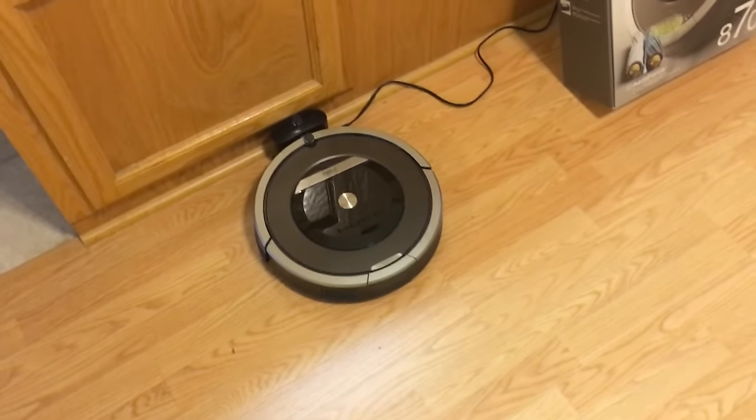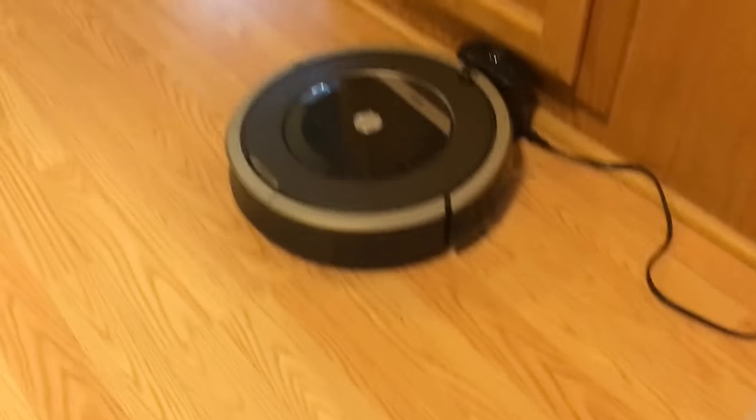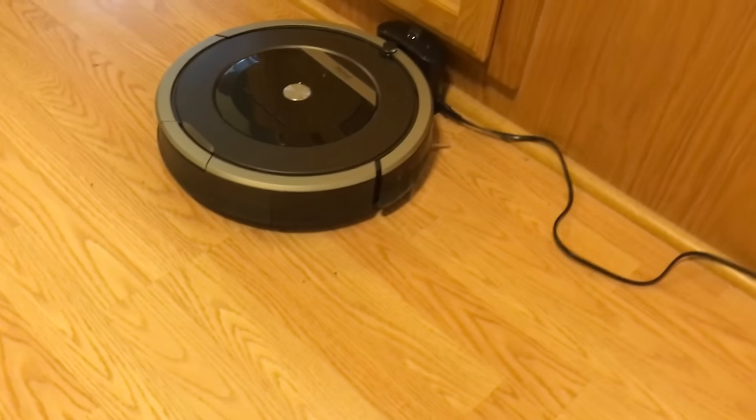I ended up with this thing for a really good deal and I have been absolutely thrilled to have it. It is a great little appliance. It's done everything I expected it to, as I said earlier. It's very easy to service and maintain.